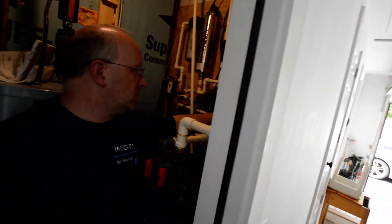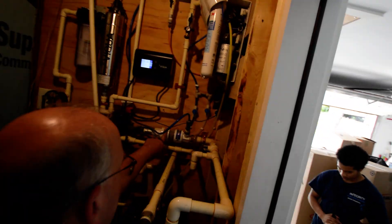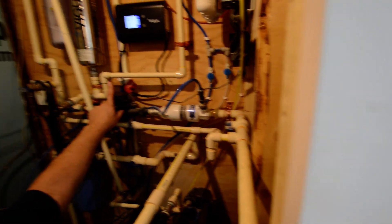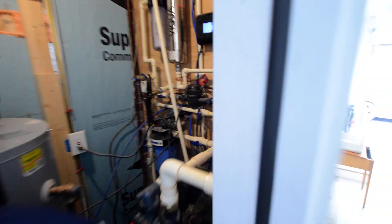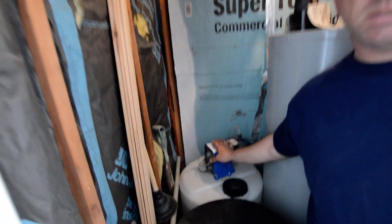From there it comes over to what's known as a mixing chamber. There's a meter that measures every tenth of a gallon of water and tells the pump when to inject the solution out of this tank.